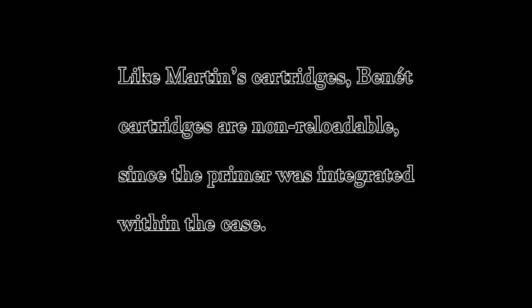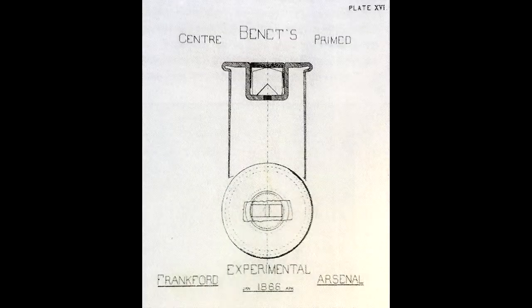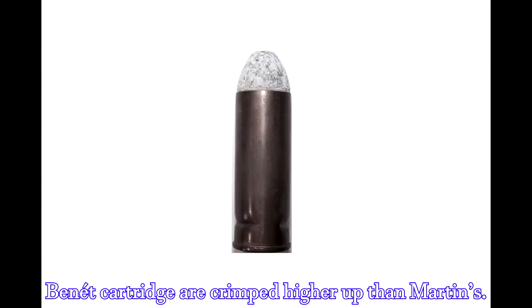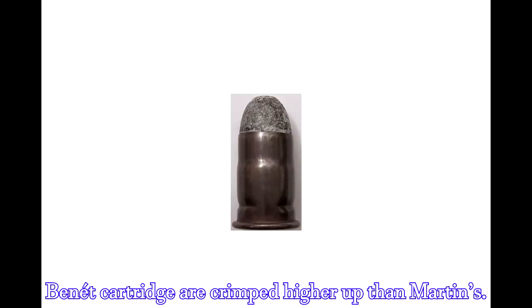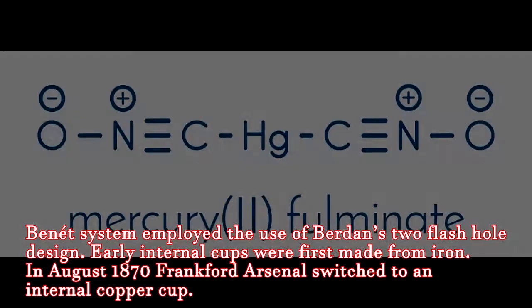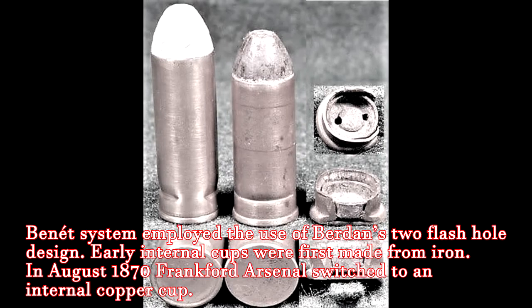Like Martin's cartridges, Benet cartridges are not reloadable, since the primer was integrated within the case. Like Martin's cartridges, Benet inside-prime cartridges are rather distinctive, as the folded copper case has two characteristic crimps. These crimps secure the cup within the case. The cup, containing fulminate mercury, served as an anvil that enabled the priming mixture to ignite when struck by the firing pin.